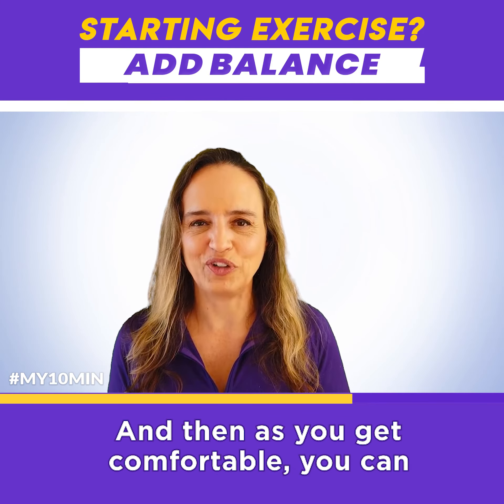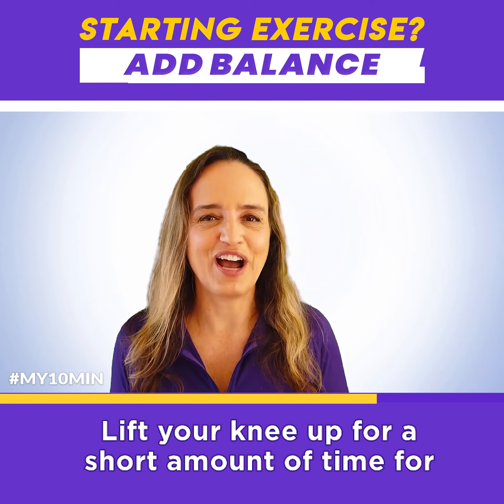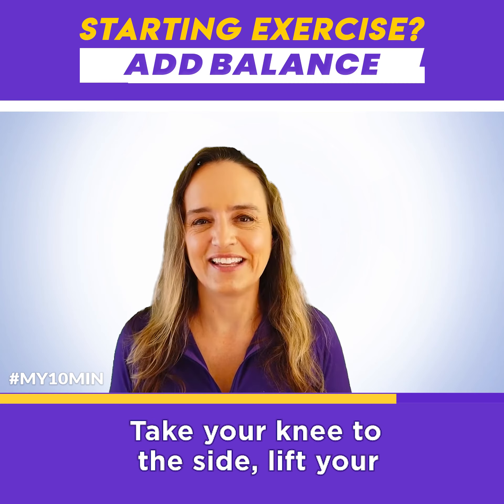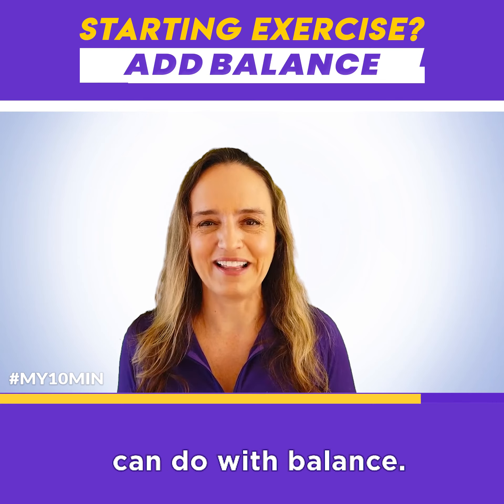And then as you get comfortable, you can play around and have some fun with it. Lift your knee up for a short amount of time, for a long amount of time. Take your knee to the side, lift your whole leg up straight. There's all kinds of fun things you can do with balance.